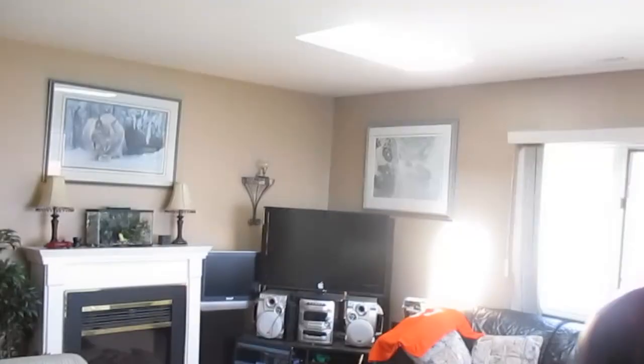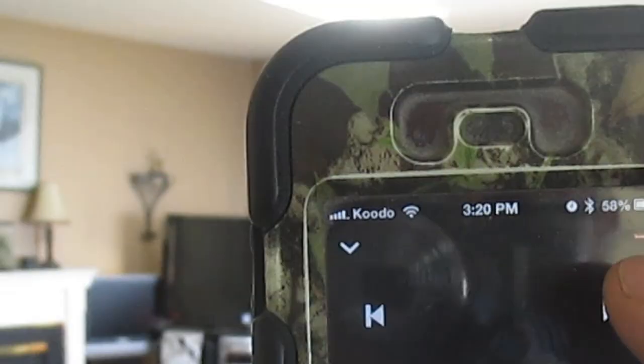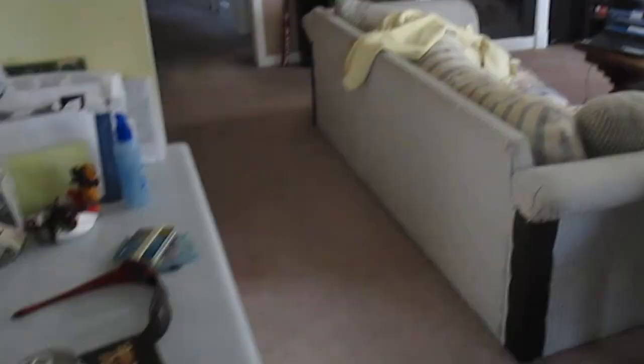So now basically I can take the phone, walk around the house — and now we're all the way across the room. I can go to the next beat, because it's a playlist. Next beat. So yeah, I'm in my kitchen playing stuff Bluetooth wirelessly. And that's where my little thing is over there.